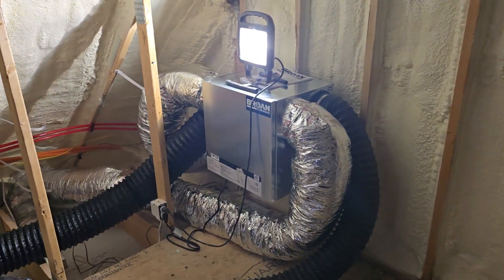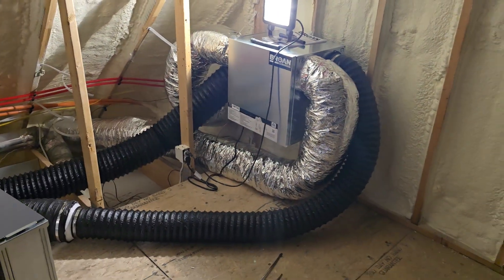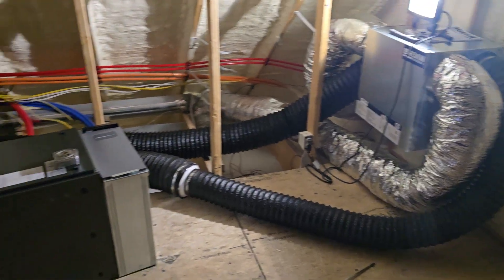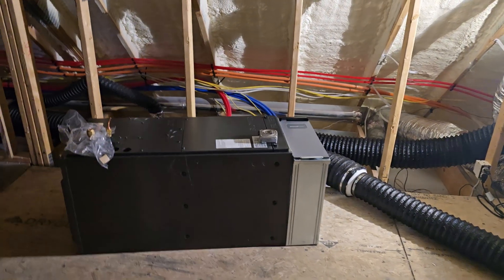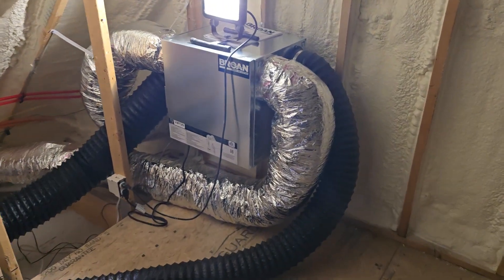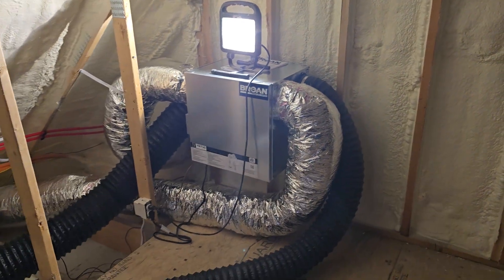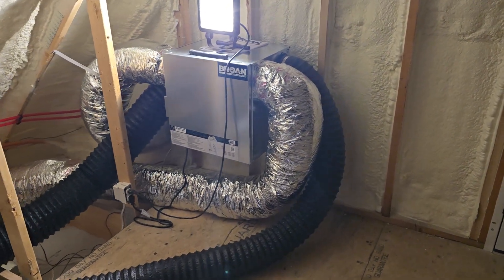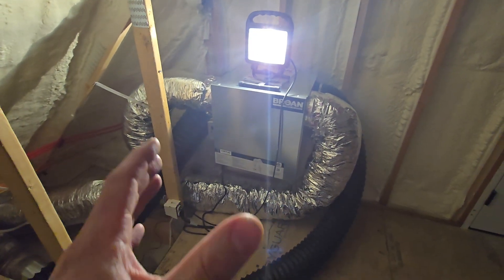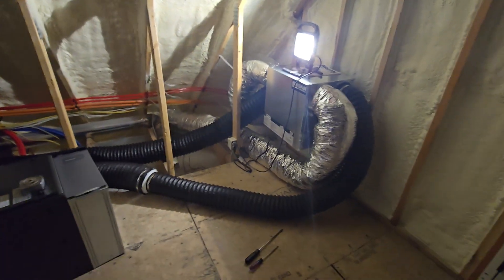In this video we're going to be discussing the ERV systems in this home. Bear with me because some of this is a work in progress — I'm in the middle of installing the air handlers that will handle the air conditioning. Some of this is temporary. I'll walk through the parts of the ERVs, why I have two, and the ins and outs of it. This is one of the ERVs in this area of the home that covers the dog's room.